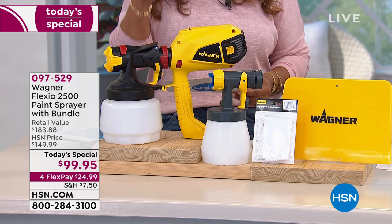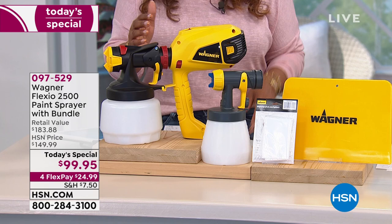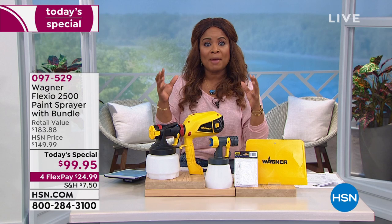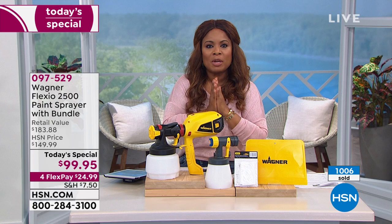We say spray your way to color — it's a faster way to a better finish. This is all about a professional, smooth, beautiful, consistent finish to your doors. We're talking about the walls inside your home, maybe the cabinets. Maybe you want to upgrade the look of your kitchen cabinets, or a piece of furniture inside your home that you want to paint. Maybe it's outdoors where you want to paint the trim of your home, or a fence, or a deck, or the shed. You'll be able to do it fast and easy with this new offer. It's our today's special.